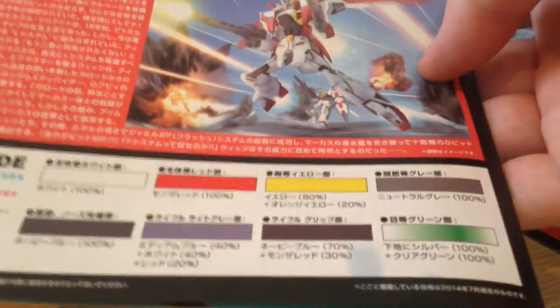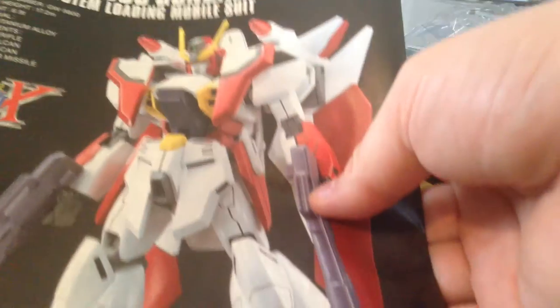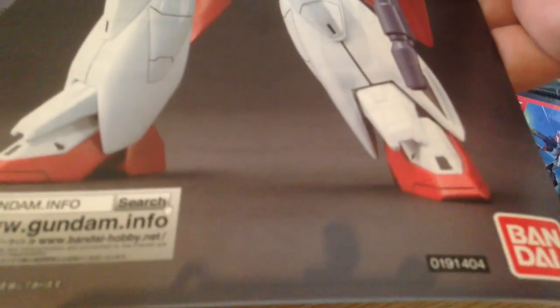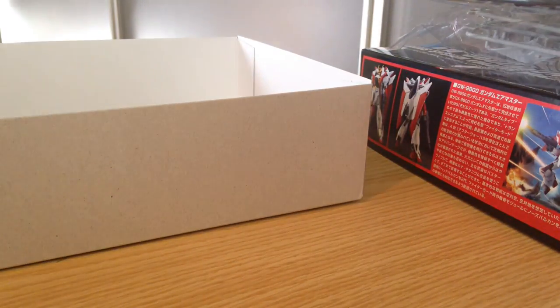Once I've got this together, I will be doing a review video of it. But I am going to paint it before I review it, so it's going to look a little different than the box art here. But yeah — seven runners, real simple stuff. Thank you, have a great day.